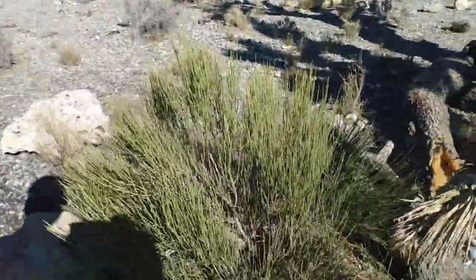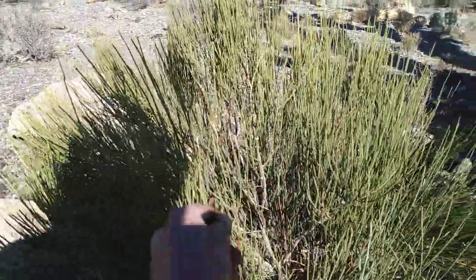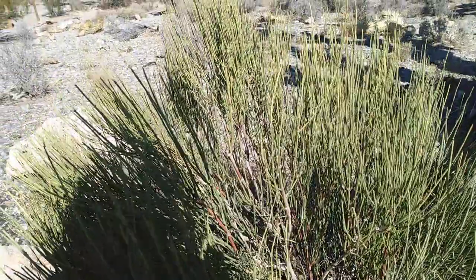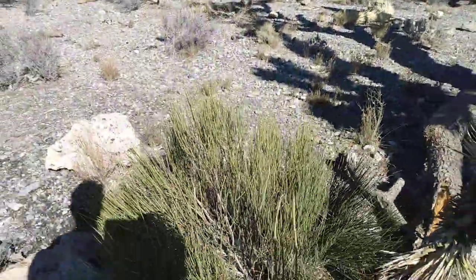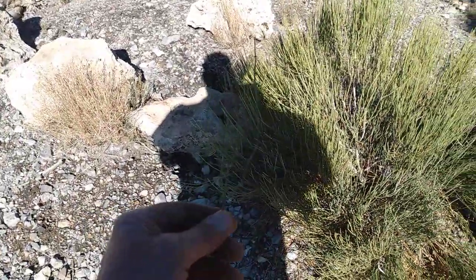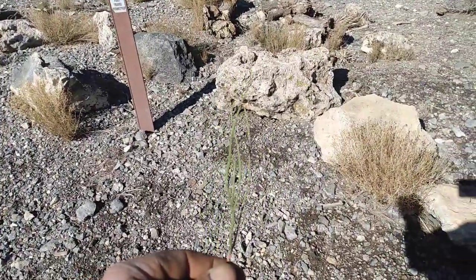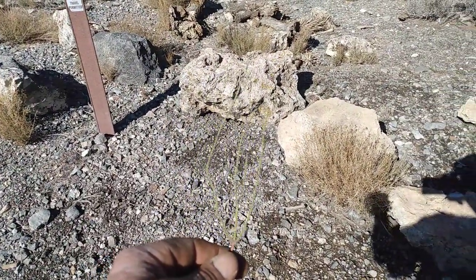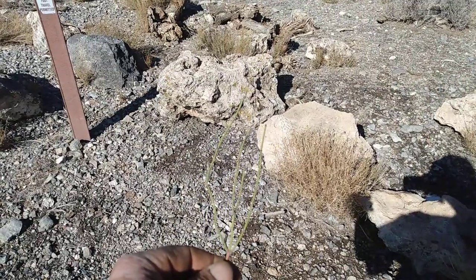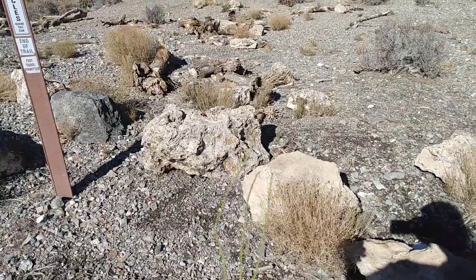The actual Mormon tea doesn't really have branches like that, though I suppose it does a little. It just looks different. I hope this video helped show it in a couple of different lights — sunlight and shade. That's all I got. Thanks for watching.